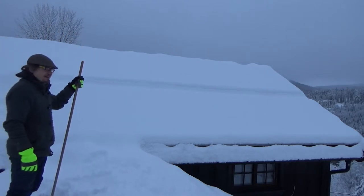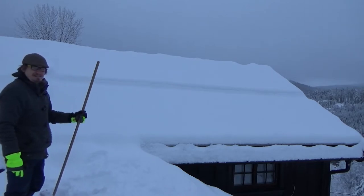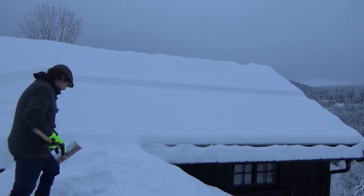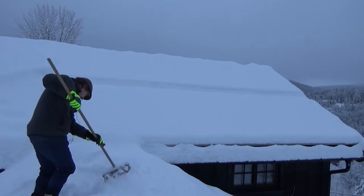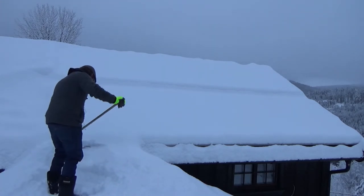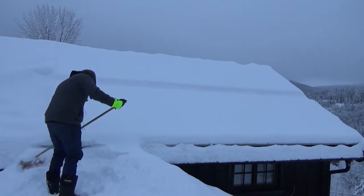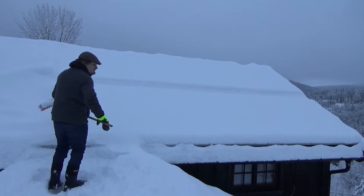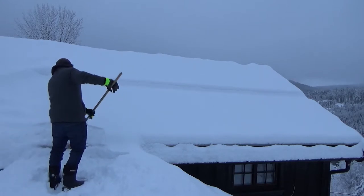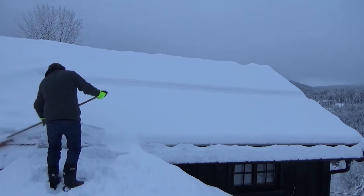There we have them - solar panels in the Norwegian winter. Got to go up there and remove some snow. I did check them before I went outside; they do detect the light but nothing more than detect it - they produce nothing.